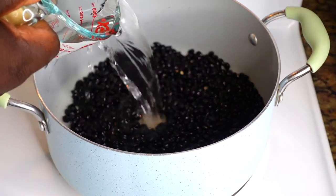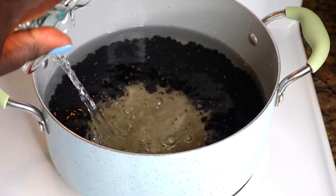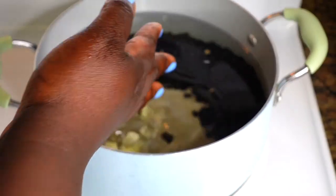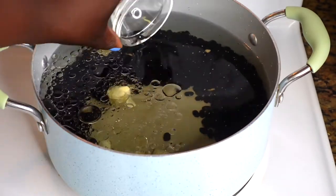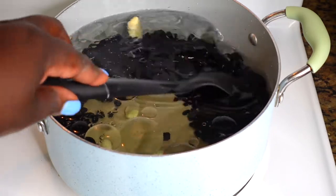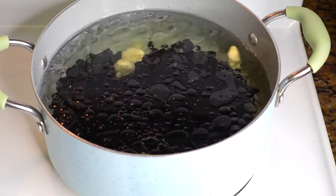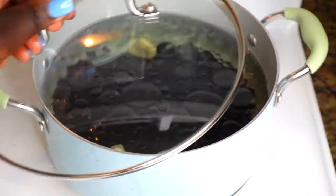First, I washed off my beans — nothing special, just rinsed them off and threw that water away. I'm putting my beans in a nice-sized pot so I have space for them to cook. Now I'm going to add in 10 cups of water. You don't have to start off with that much; if you have a smaller pot, you can start with about 5 or 6 cups and add more as you go. I'm putting in my cloves and then dropping in some oil, giving it a stir. The stove is going to be on medium-high heat at this step. I'm going to cover it up and let it boil for one complete hour.